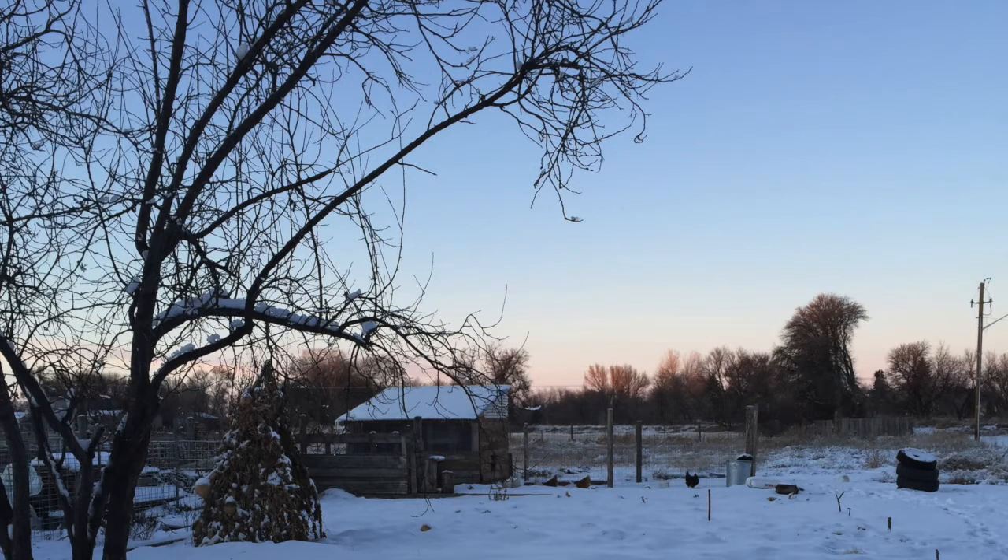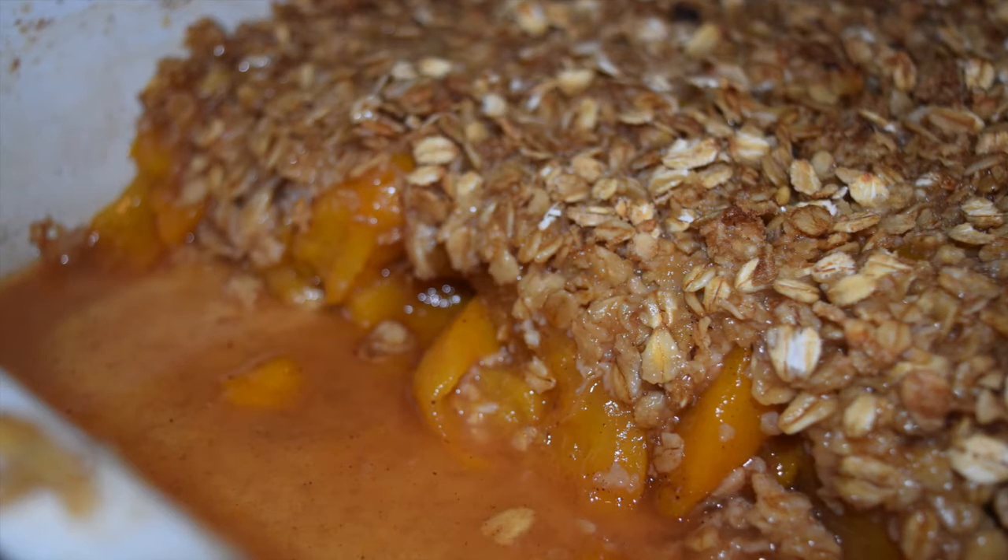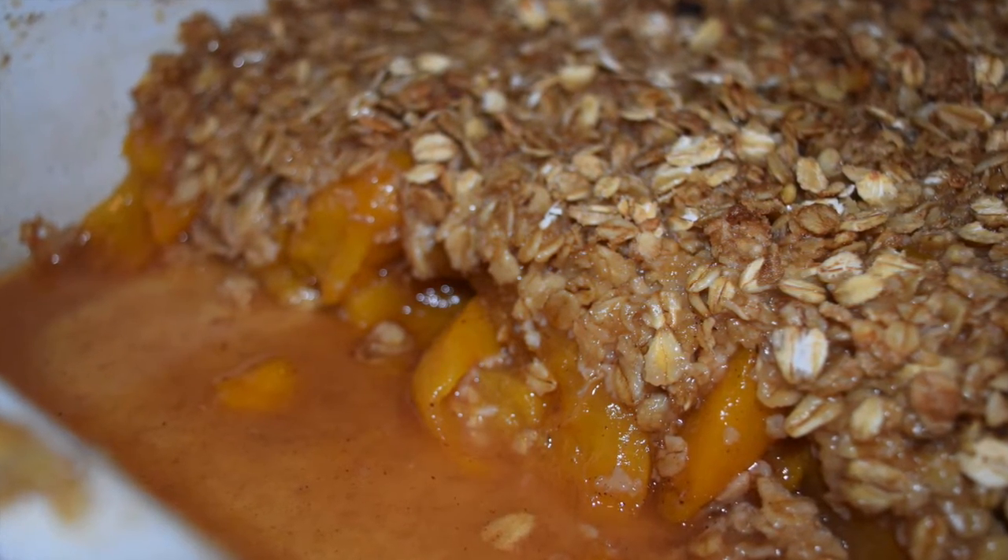We did it! The snow began to fall right as we were finishing up, and there's no better reward than fresh baked peach cobbler made with home-canned peaches.